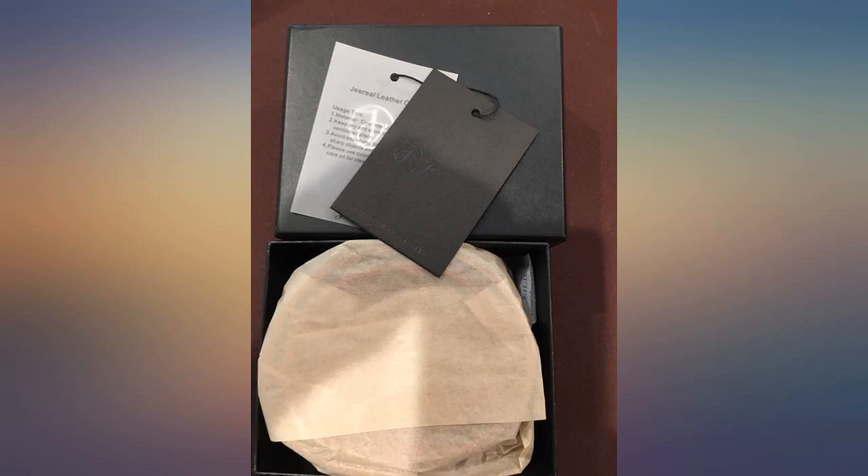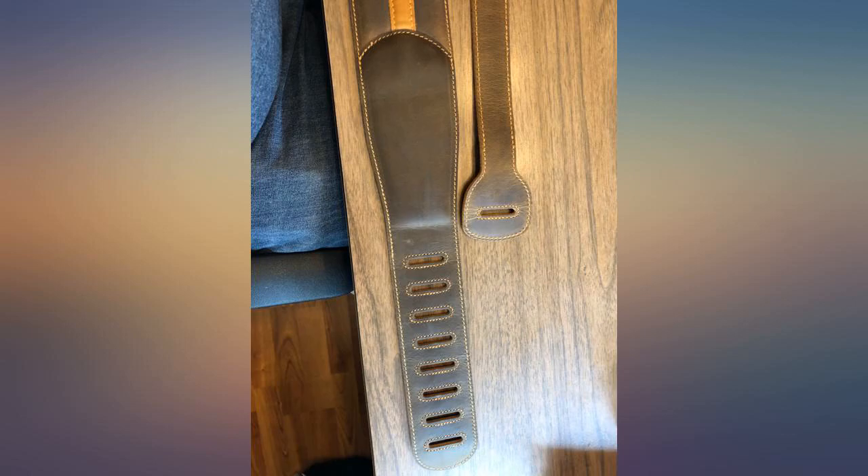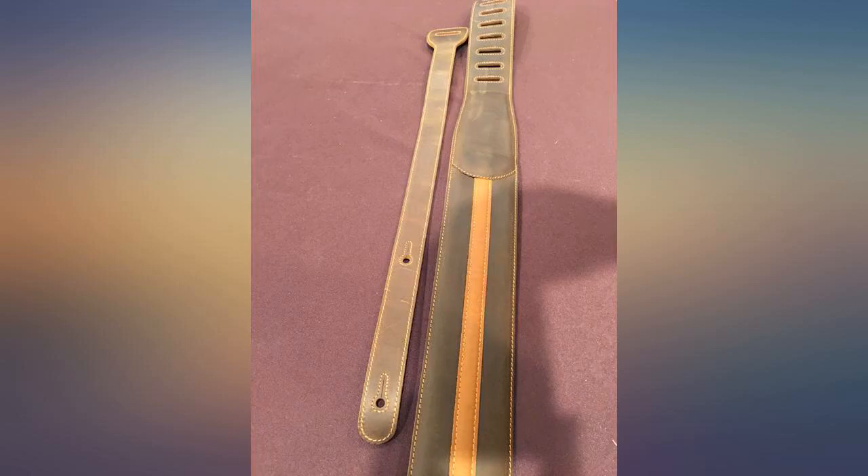I have the dark khaki version, which is nicely dark and very beautifully subdued. I'm not one for flashy straps. It offers a wide adjustment range, which is excellent for me since I'm actually planning on using this for support on a parlour-sized guitar.